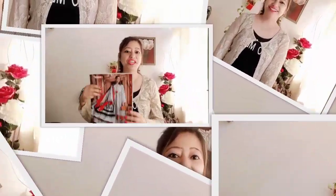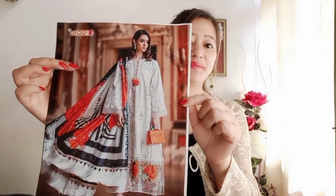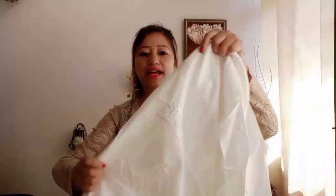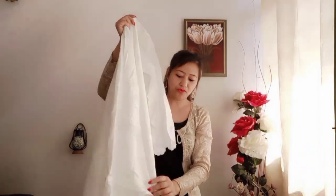So guys, I will start the video. I have ordered this suit — you can see it on the screen. When I opened the package, I got this suit, and I will show it to you now.